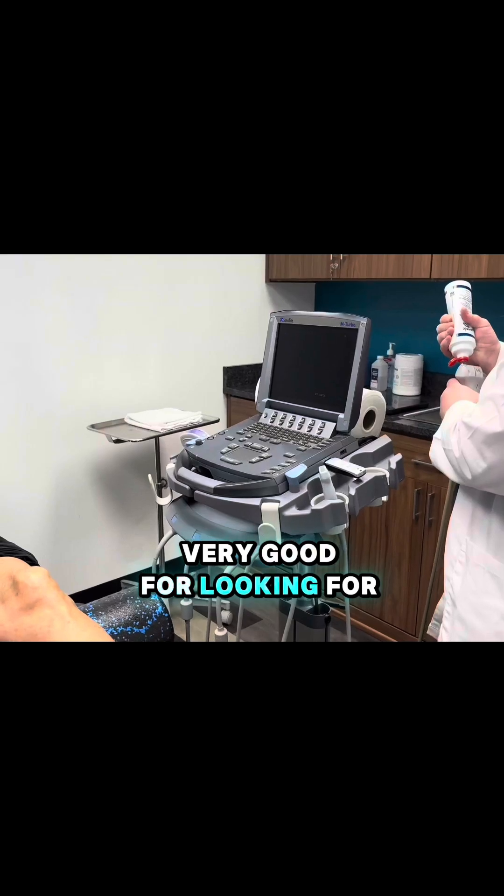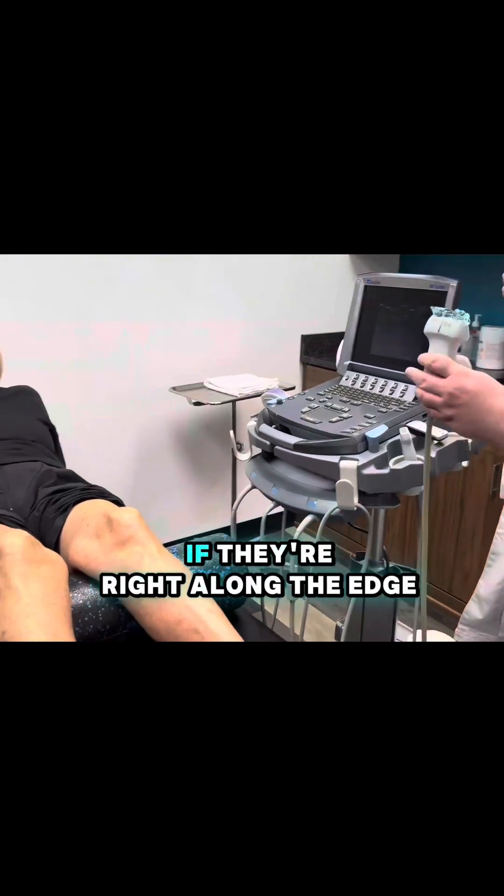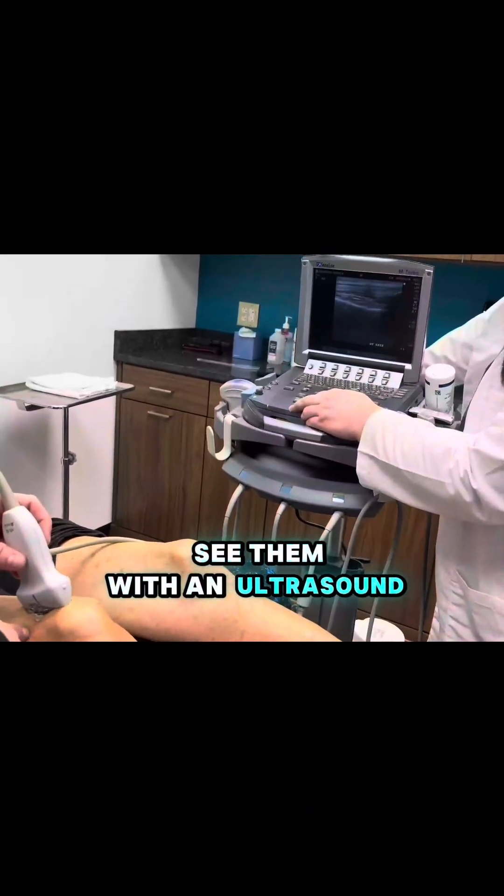Ultrasound is not very good for looking for meniscus tears if they're deeper in the knee. If they're right along the edge — the periphery — we can sometimes see them with an ultrasound.